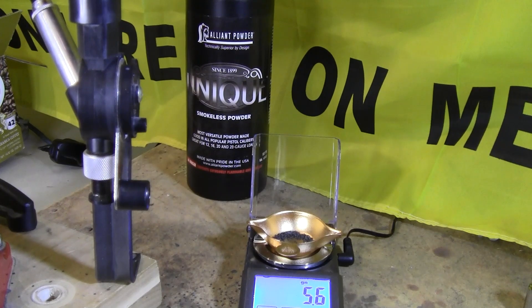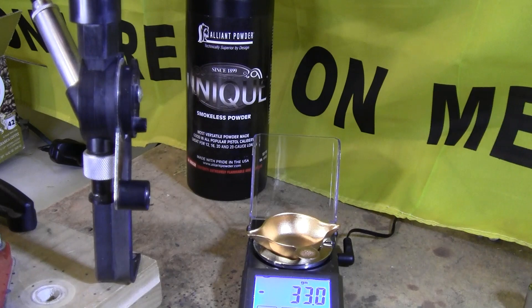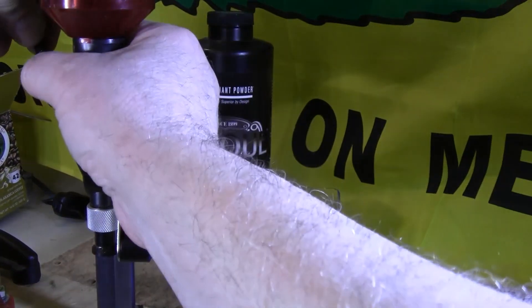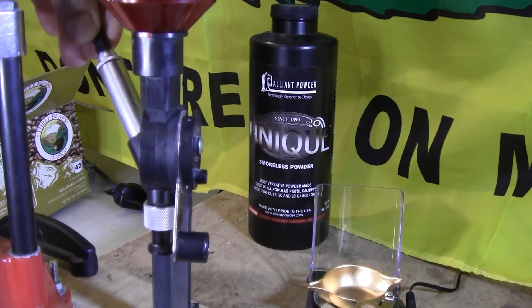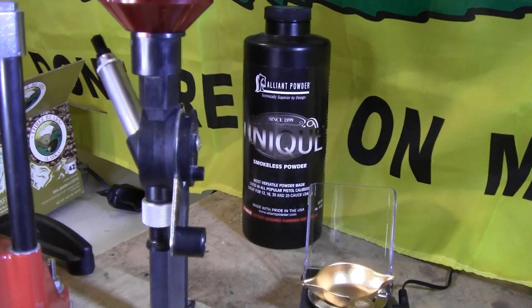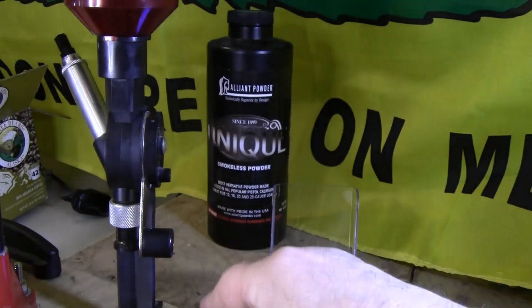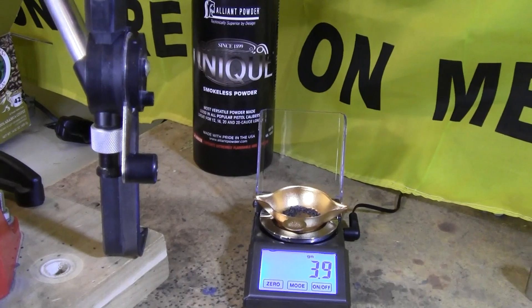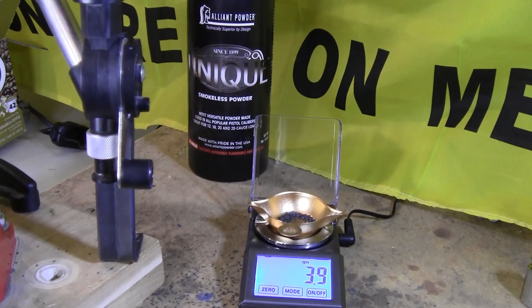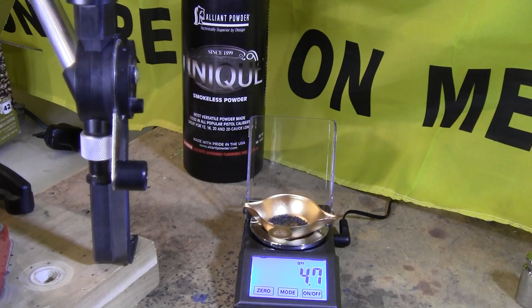The first throw came out at 5.6 grains — we're looking for 4.7. Pour the powder back into the top of the powder thrower, then screw the adjustment rod in a little bit and try again. That came out at 3.8 — a little low. Keep adjusting until you get the charge right. Once I confirmed 4.7 grains, I throw it two or three more times to make sure it's consistent.